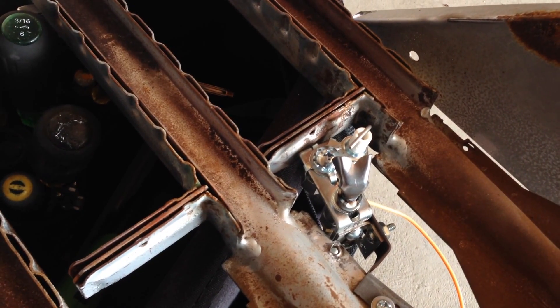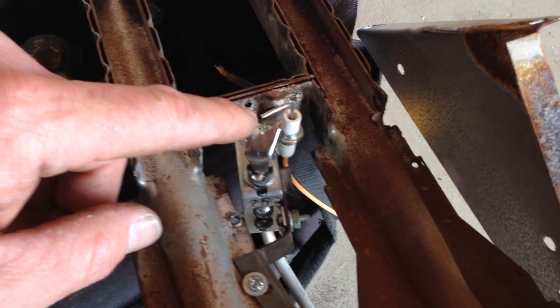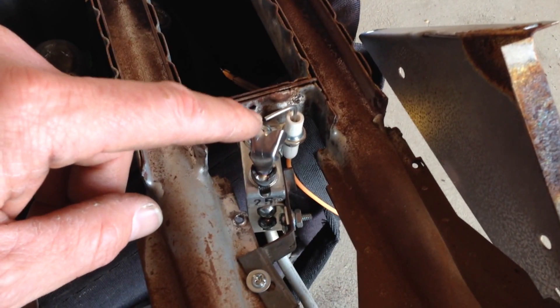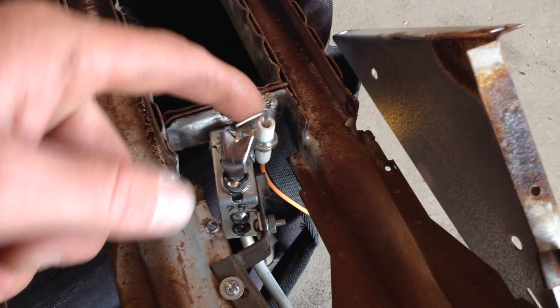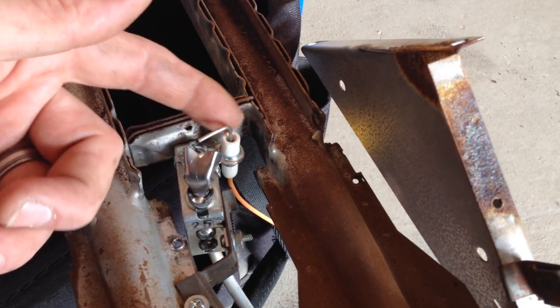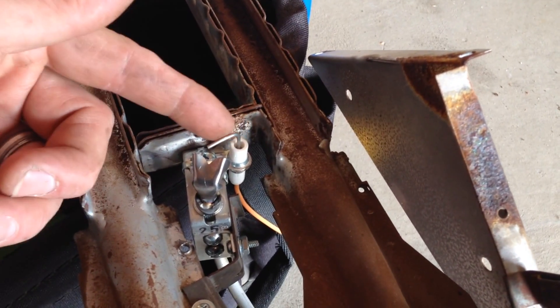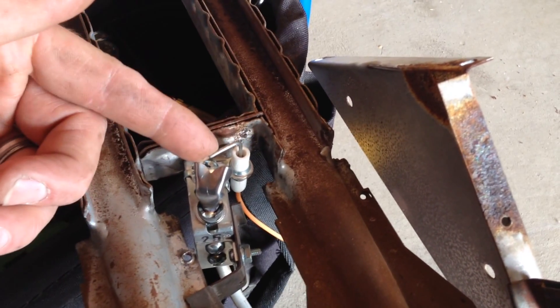They give you a spark rod — it's actually straight when they give it to you. You've got to bend this tip so that it makes contact with the top of your pilot hood. I like to take a backup pair of needle nose pliers on the bottom so you don't break this ceramic enclosure around the sensor tip. Just back it up and take your channel locks up top and give yourself a nice bend.